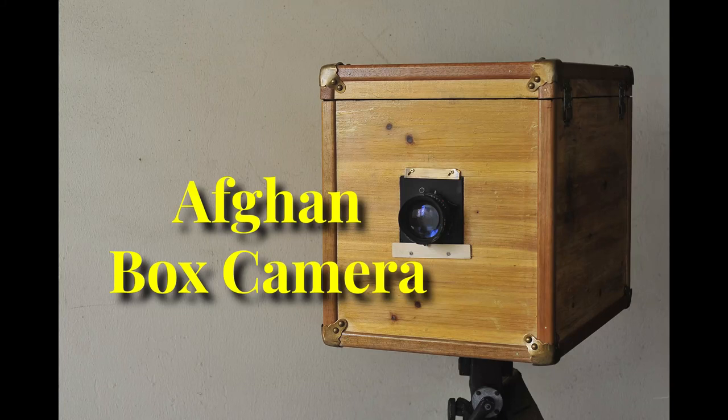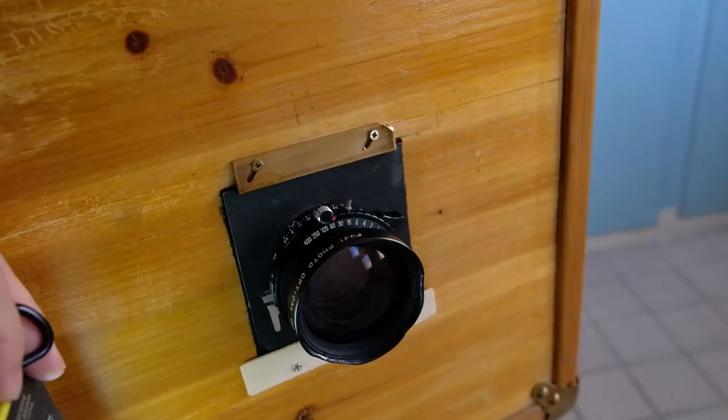Hi guys, welcome back to my channel. Today we are going to talk about the Afaniskan box camera.